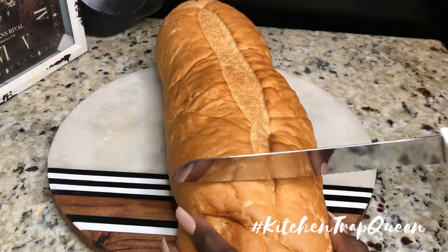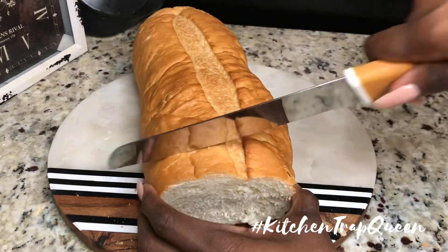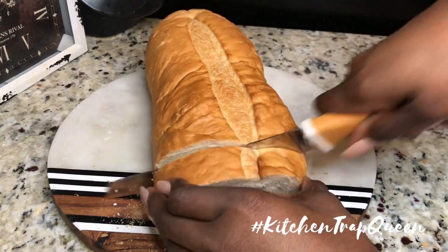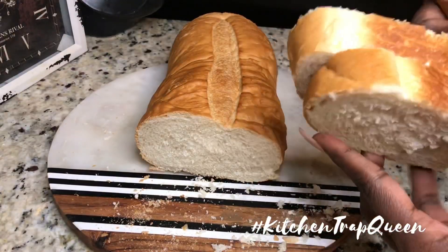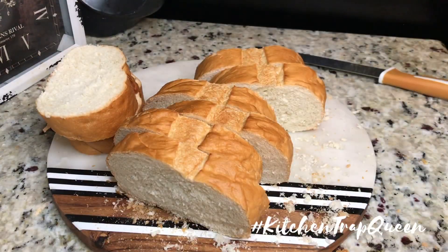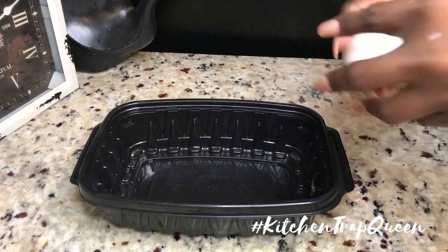Since we are making French toast, you have to use French bread or some type of thick bread, because I hate super soggy French toast. Plus we're gonna add our cheesecake and strawberries in the middle, so it needs a thick base to hold up. I ended up getting eight slices of bread out of one loaf and set those to the side.